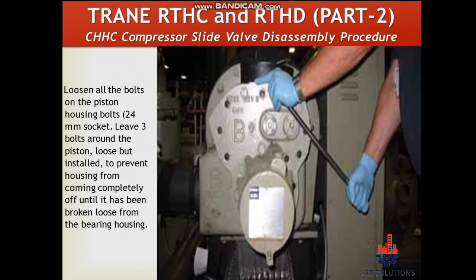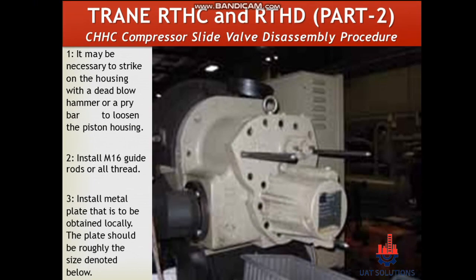Loosen all the bolts on the piston housing. Leave three bolts around the piston loose but installed, to prevent the housing from coming completely off until it has been broken loose from the bearing housing. It may be necessary to strike the housing with a dead blow hammer or a pry bar to loosen the piston housing.